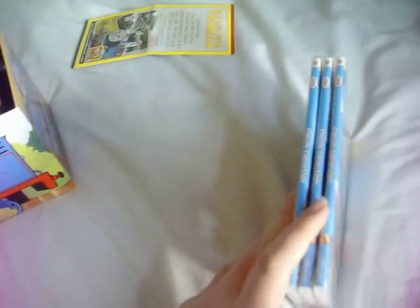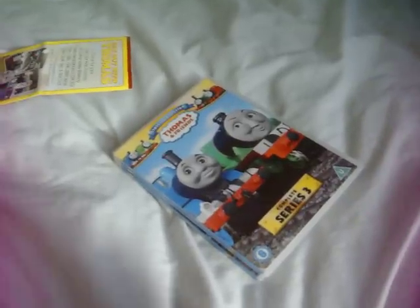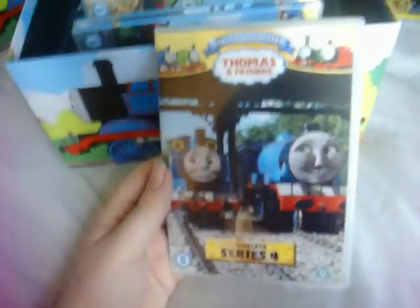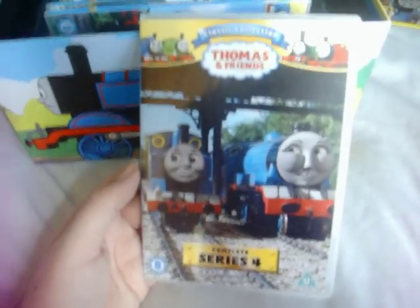Now, these first three series are not restored, unlike what we saw on the Best of Thomas TV series. Moving on to Series 4, which features a shot of Thomas and Gordon in The Great Discovery.